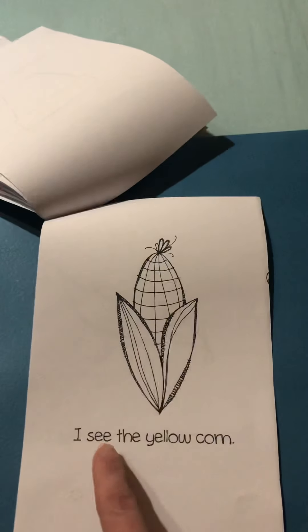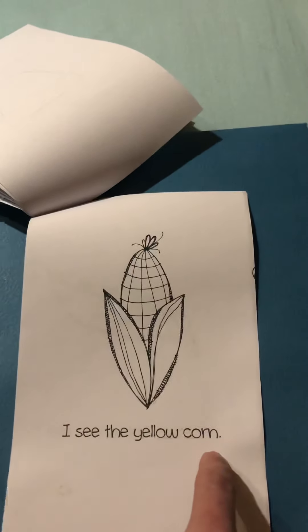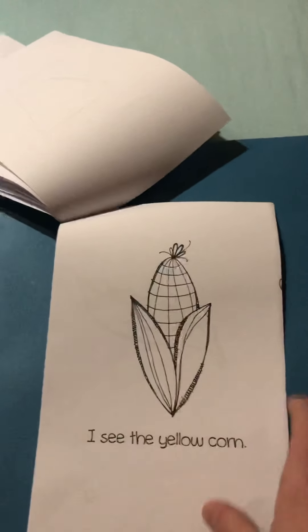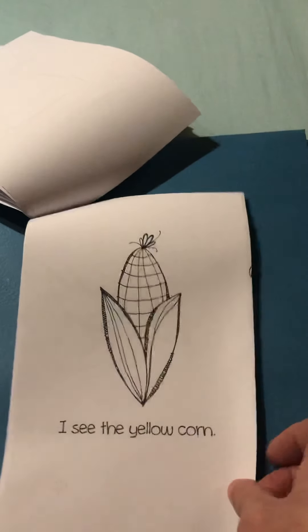I see the yellow corn. This is the corn on the cob. Sometimes I like to take the corn off the cob.